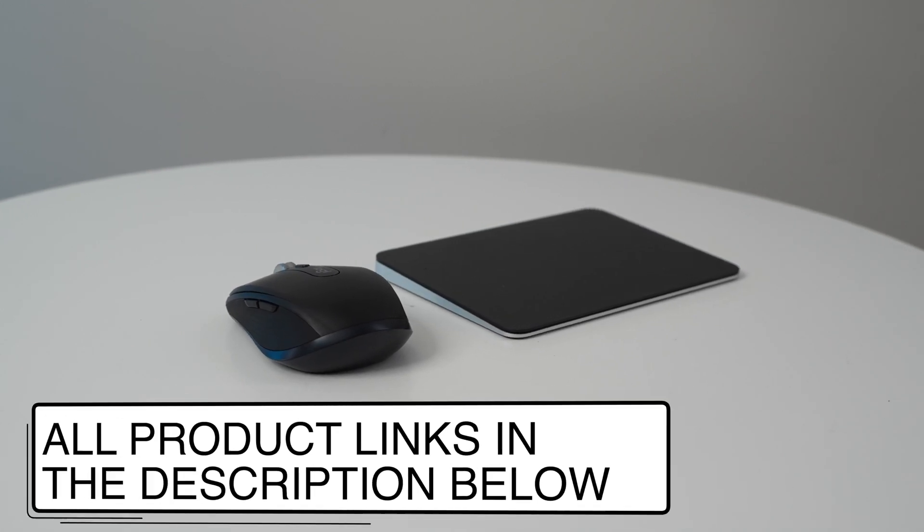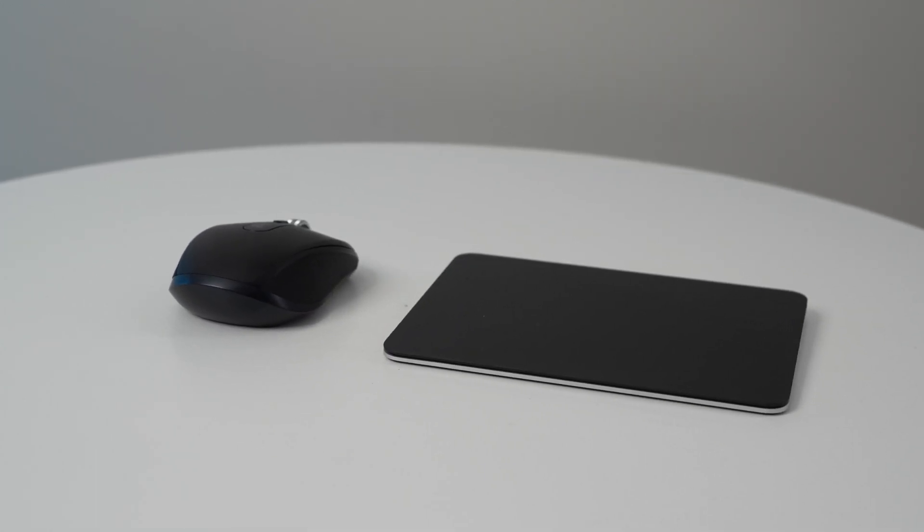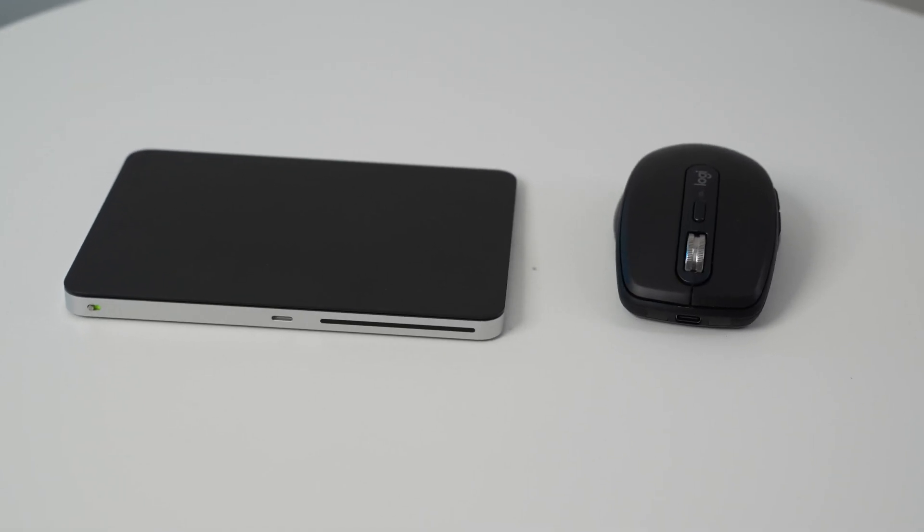If you're interested in buying either the Apple Magic Trackpad or the Logitech MX Anywhere 3S, I have links in the description below. Be sure to check out my dedicated review videos of both the MX Anywhere 3S and the Apple Magic Trackpad. Feel free to leave a comment with any questions down below and I'll do my best to answer them.